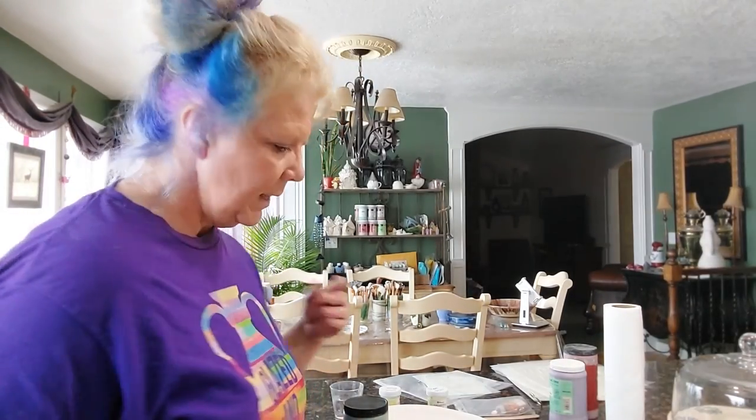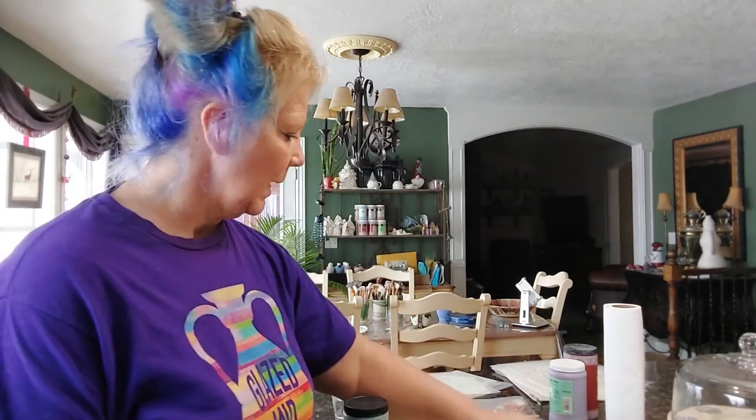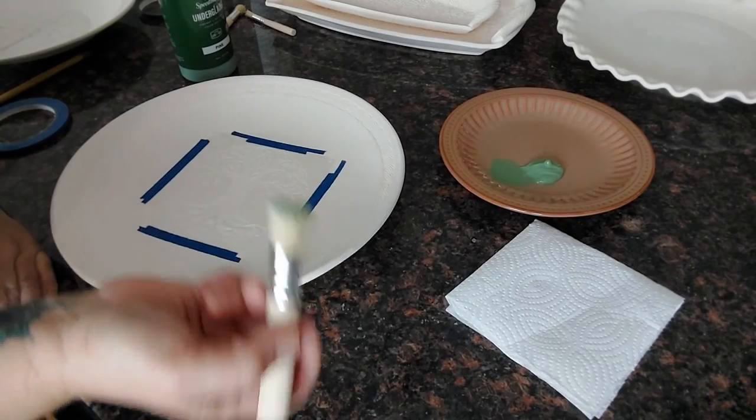What you need for this: stencils, stencil brushes, paper towels, and underglaze. I'm using Speedball Pine. I like my underglaze a little thick for this because you're almost doing a dry-brushing type of thing. I'm going to lower the camera and show you how I do this.